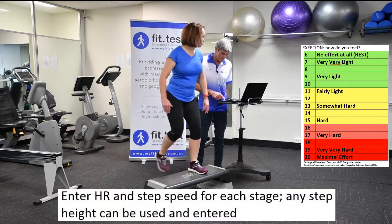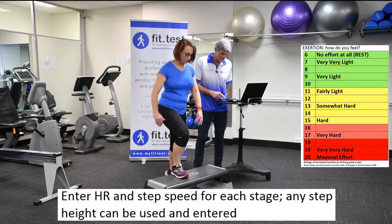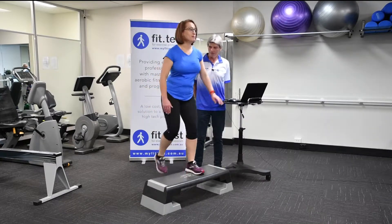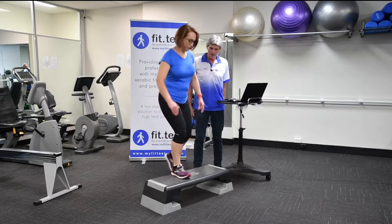We'll move through these stages very quickly. Going into the next one now — what's your exertion level now?